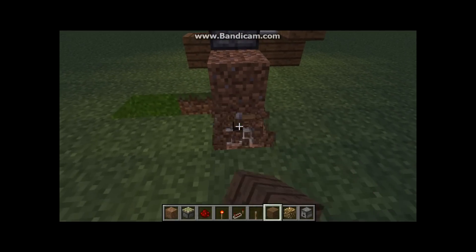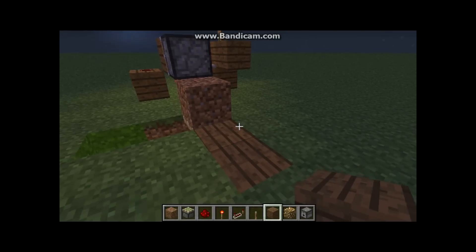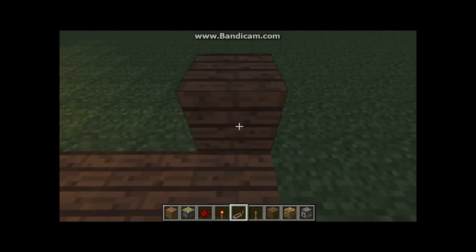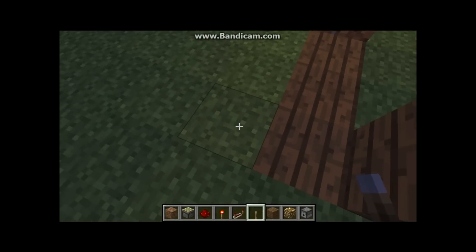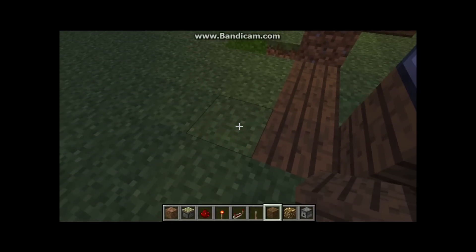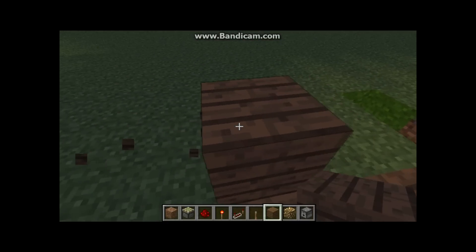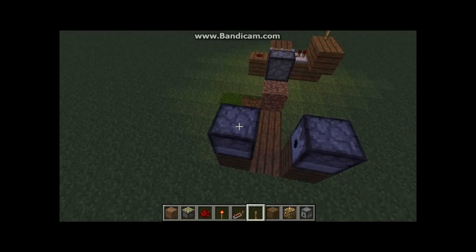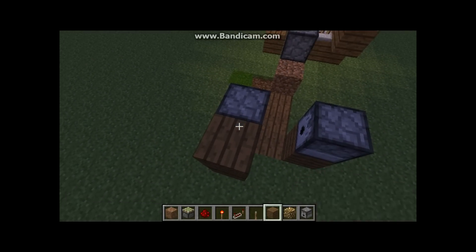And then we want to set up our dispensers, which will go there and there. Also need to put a block on top of the dispensers.